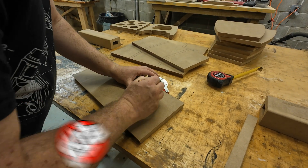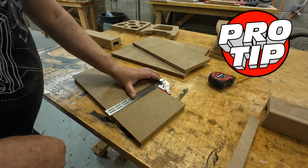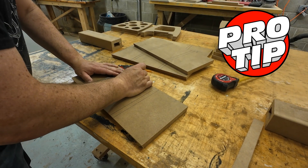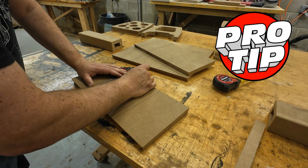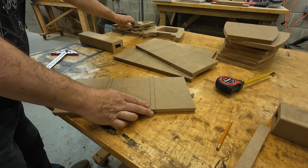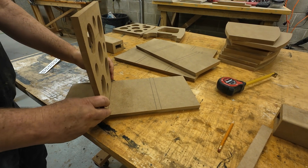Here's another tip for you. If you didn't create dados for your braces to slot into, then just measure and mark some lines on the respective panels where you want them to sit. That way when you do your glue-up, you won't have a brace situated where your tweeter is supposed to be.